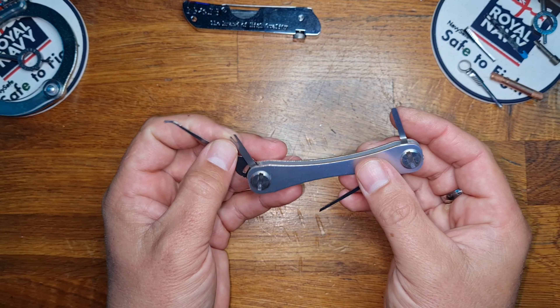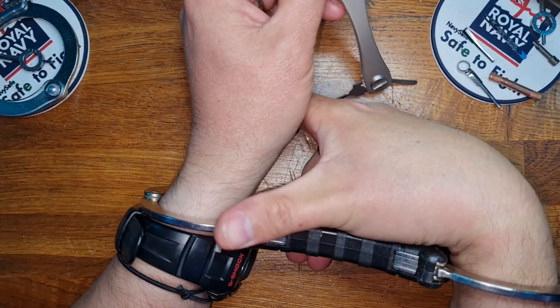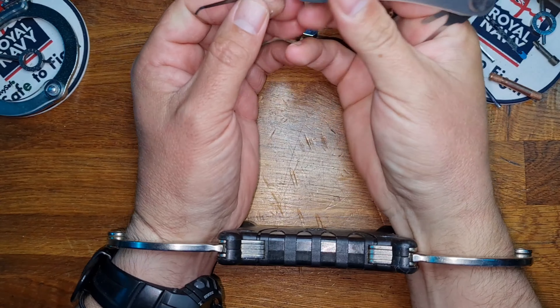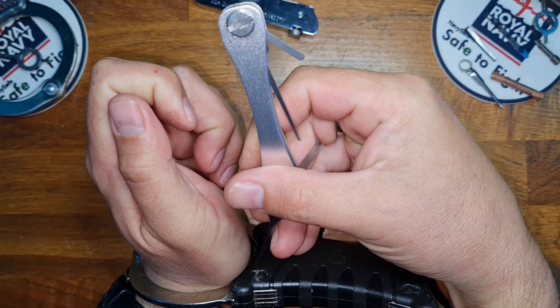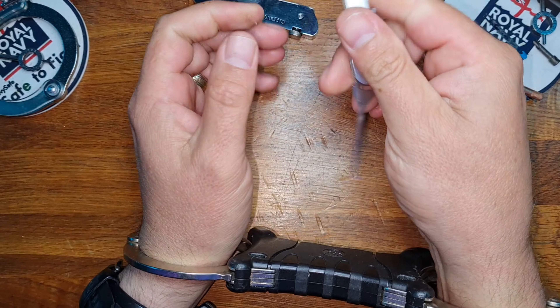So without much further ado, let's just see if it still is as effective. Here we have a set of TCH with the double lock set. We're going to dive in with our teardrop up in the top corner. There goes the double lock.